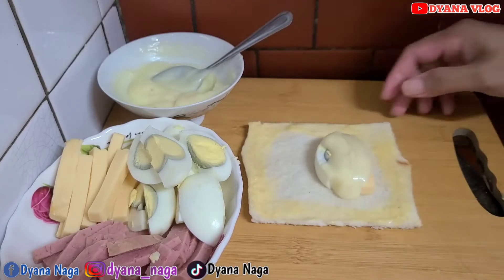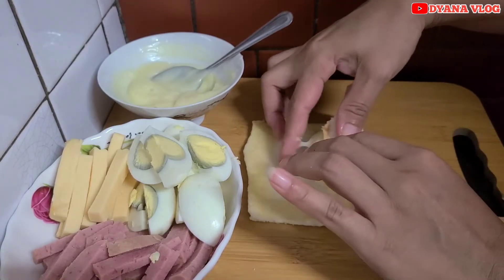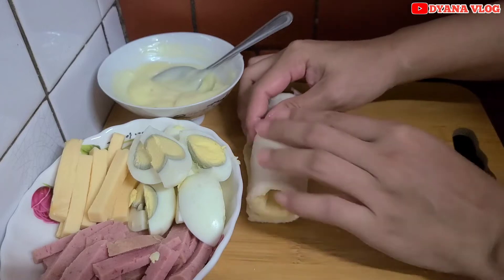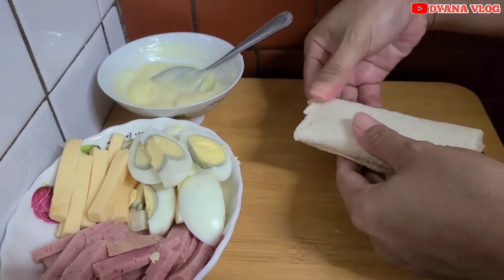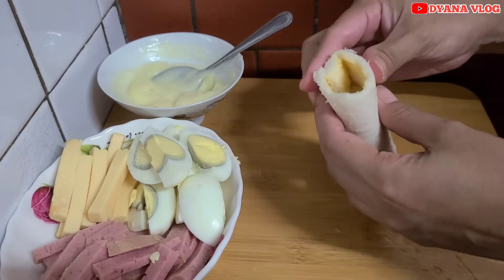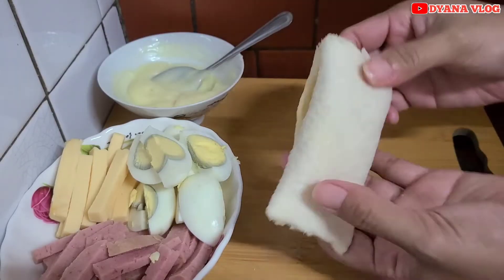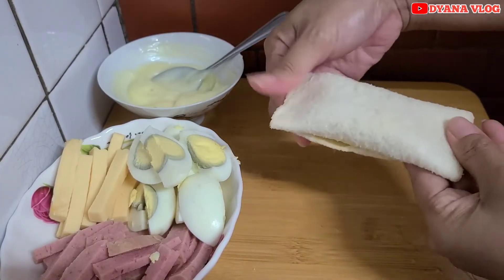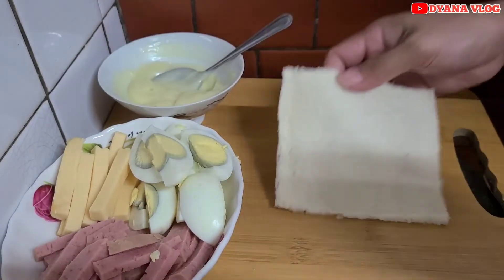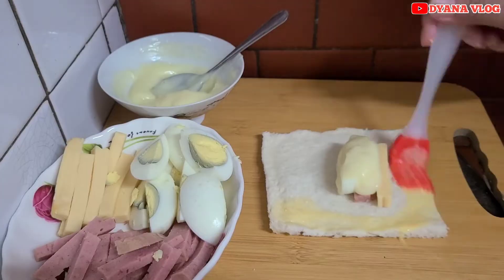Setelah kita olesin, lalu kita akan gulung. Kita gulung seperti ini. Setelah itu, kita agak tekan-tekan sedikit ujungnya juga supaya isiannya tidak pecah atau tidak bocor. Nah, seperti ini ya mams, kita tekan-tekan. Hasilnya seperti ini mams. Setelah itu, kita lanjut bikin sampai roti tawar dan isiannya habis ya.